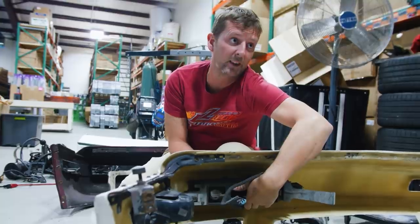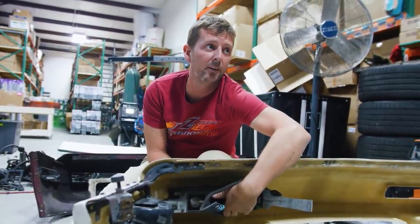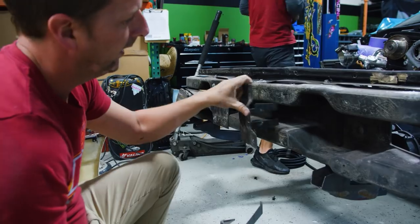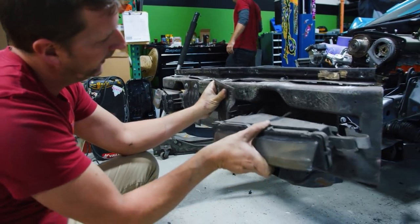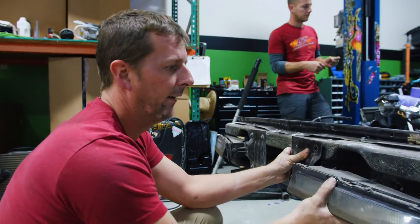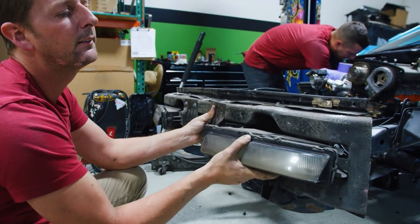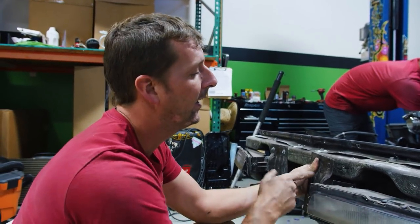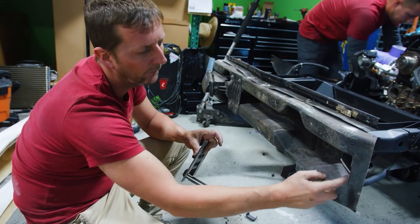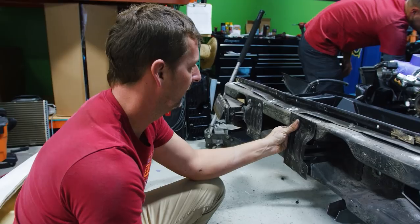I'm gonna have to find a way to adjust it out. I think the best way is to shim it on the back side of the plate, because this clips into this bracket right here. I need this to be out about there — it's too far in right now. I need like a quarter inch farther on that side and a quarter inch on this side. For this one I'm probably gonna shave the back out a little bit to give it more room, and then it's just gonna be a shim situation.